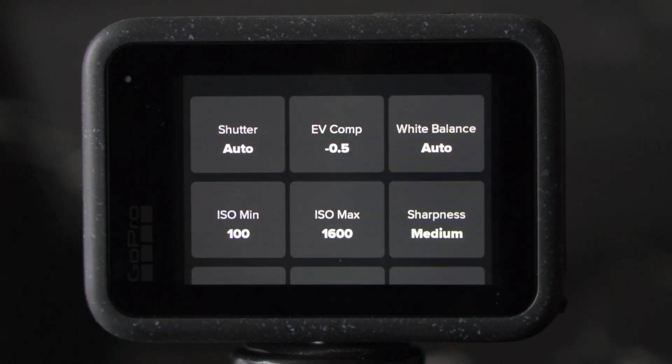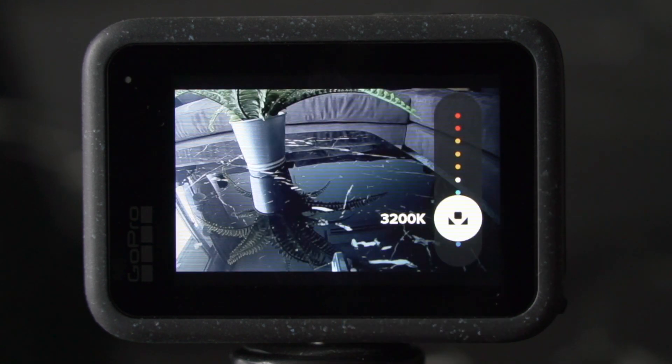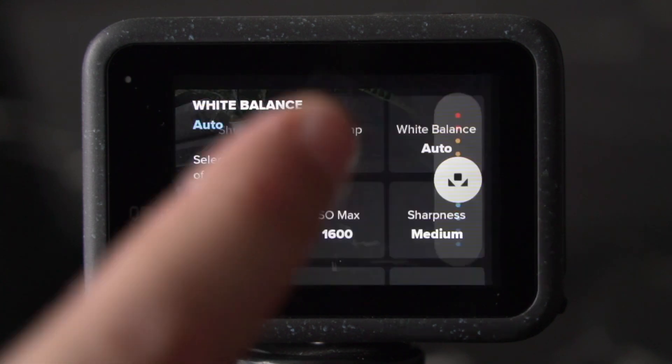The GoPro tends to clip the highlights, so EV or exposure value compensation is usually set to minus 0.5 or minus 1 — that helps me to preserve the highlights in my image. When shooting in standard, I usually keep the white balance at auto and let the GoPro decide. Otherwise, choose the Kelvin value that makes your image look closest to what the final video should look like.